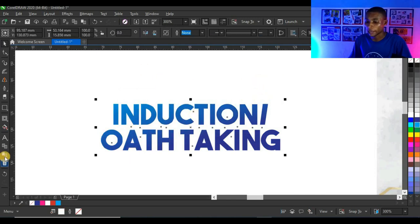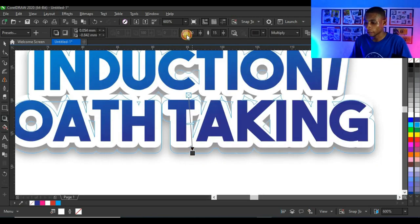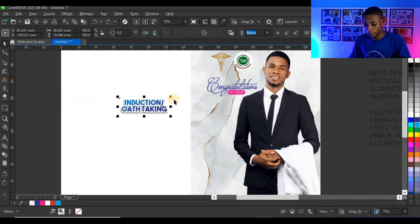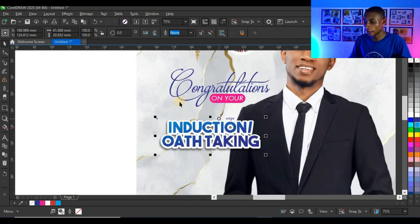I'll click on the contour, add a shadow by clicking and holding on the drop shadow tool, click on 'Shadow 2', and adjust the shadow. Then I'll select everything, press Ctrl+G to group, and bring it into the design.